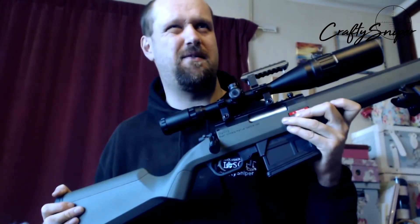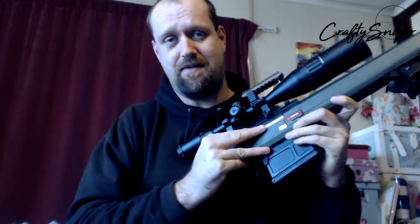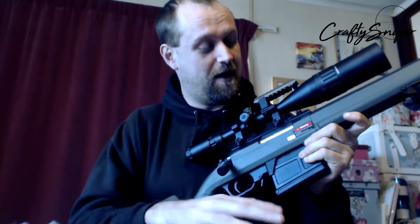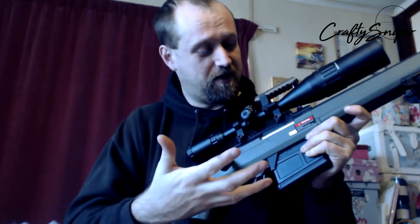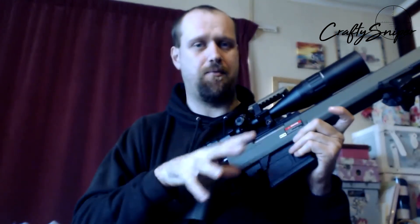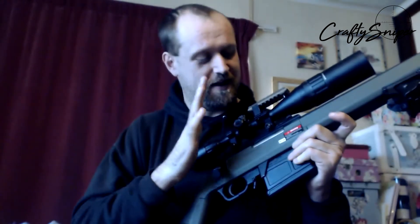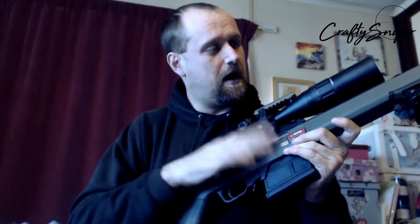It's the CPS cylinder kit for the Ares Striker rifle — not the bespoke version, the one that came out before that. I think it's a steel cylinder, steel cylinder head, and steel spring guide. I think it's an M120 spring in it — don't quote me on that, I know it's not an M150 but I think it's an M120. This thing is putting out about 440-odd FPS on .2s.